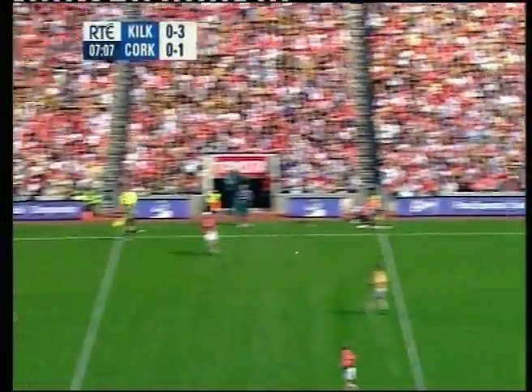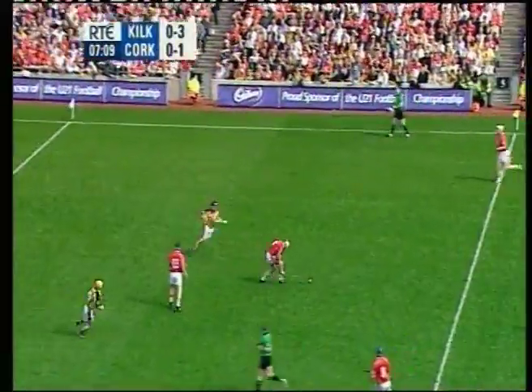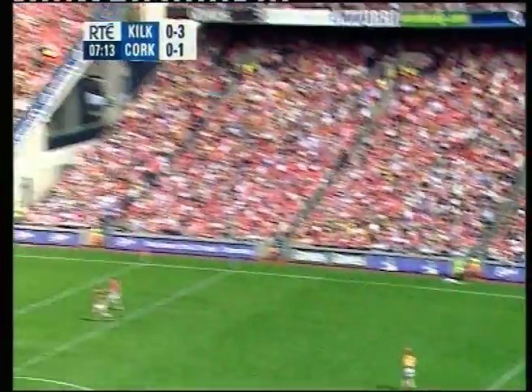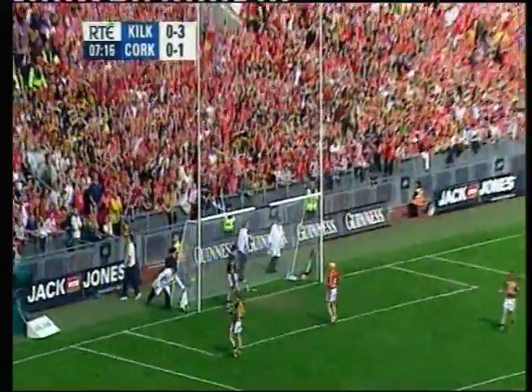Hand passed to the centre half-back Ronan Curran, good ball, low and intelligently into Niall McCarthy, needed two touches, having a go from distance, that's good, that's a beauty!